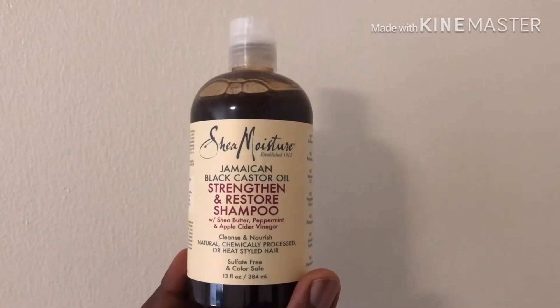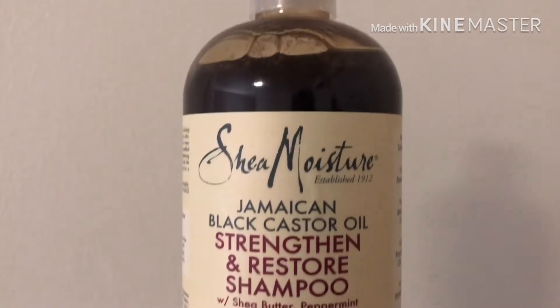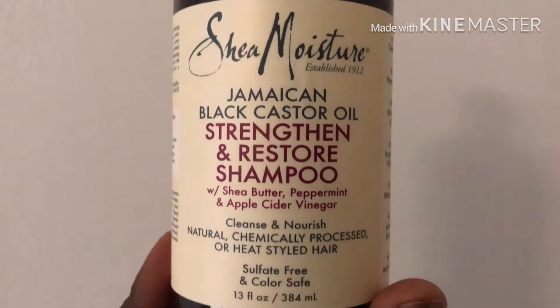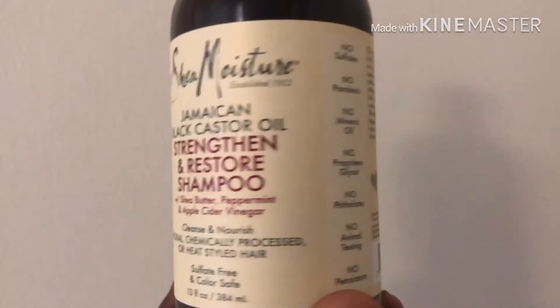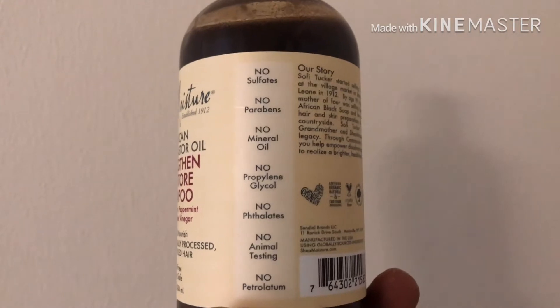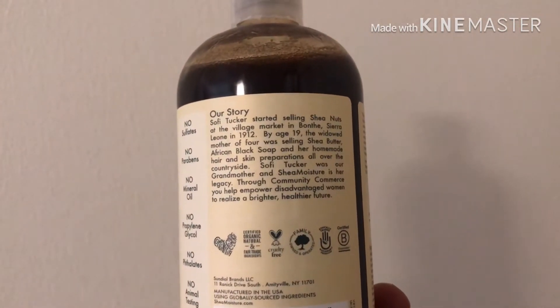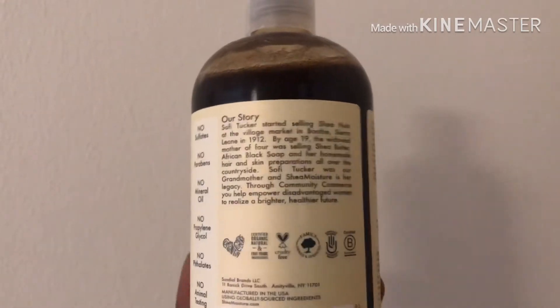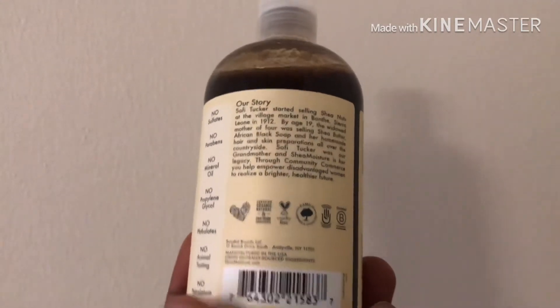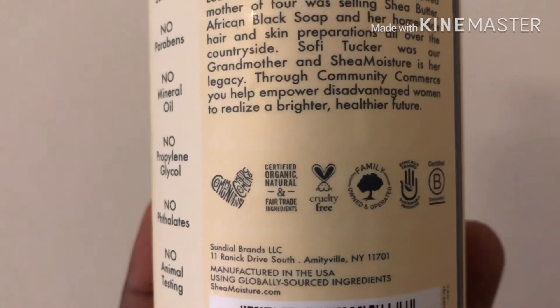So this product right here is the main thing I use. It's the only shampoo I use and it conditions hair too. Jamaican black castor oil, Shea Moisture — no sulfates, no mineral oil, none of that. It's just all natural. It's healthy. Anybody with natural hair will tell you that you want to use Jamaican black castor oil.